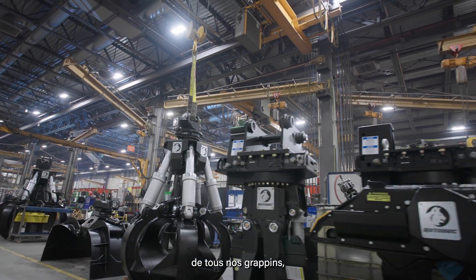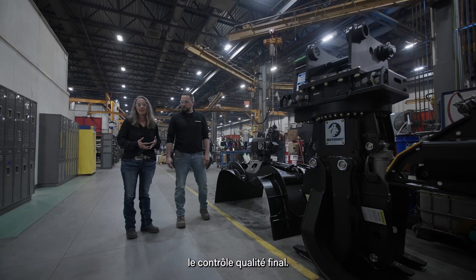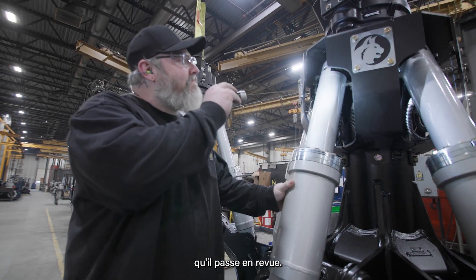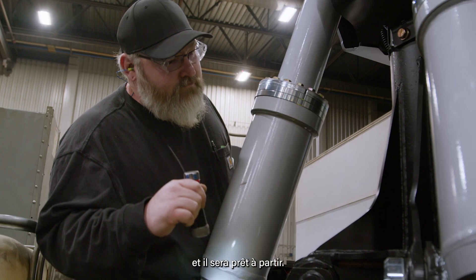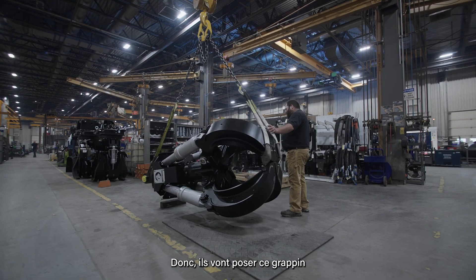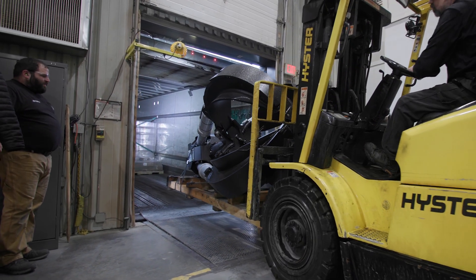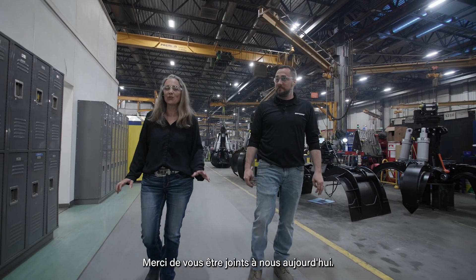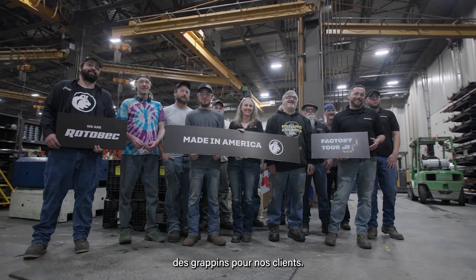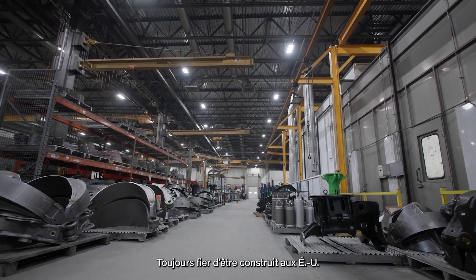After we get done building all of our grapples, they get moved into the transitional period between assembly and shipping. This is where our quality team comes through and does the final inspection from the assembly process. Our quality guy goes through a checklist, and once that's all taken care of, he'll sign it off. We'll assign a serial number and it's ready to go. We then come down into the shipping department, where their job is to get this ready to send out to the customer. They'll lay the grapple down on a skid — this is the final process, and now we just have to send our grapples out to you. This concludes our Rotabec factory tour of the Groveton factory. Thank you for joining us today — we really enjoyed taking you through our process. We're very proud of the work that we put into every single one of the grapples we provide to the customer. We appreciate you stopping by and seeing what we do in this little factory in the woods, building big things and making big things happen. Always proud to be built in the USA.